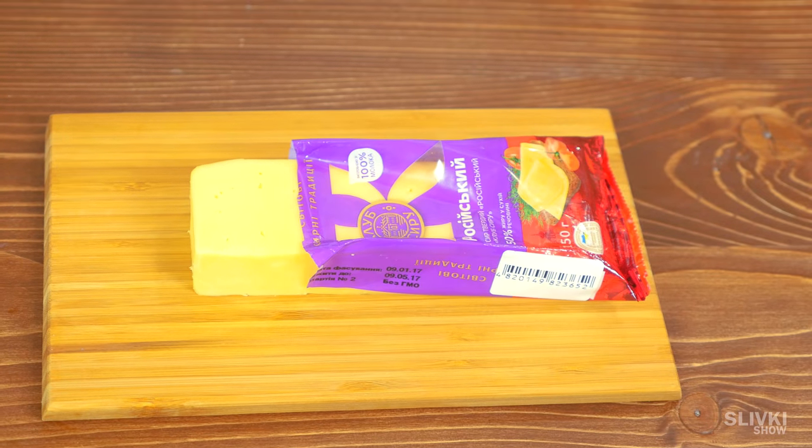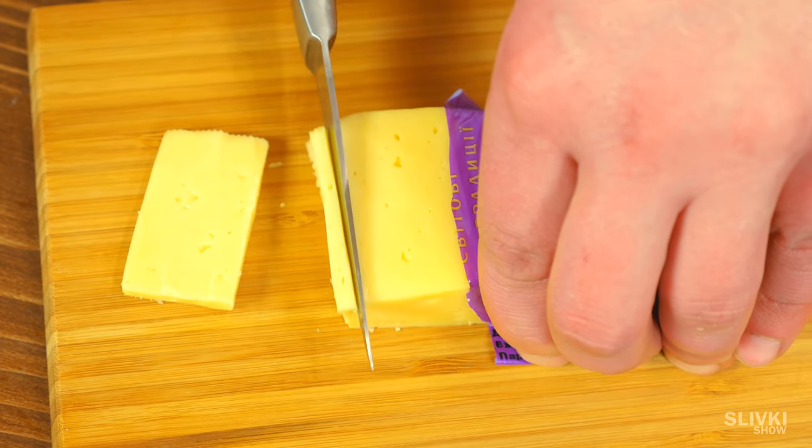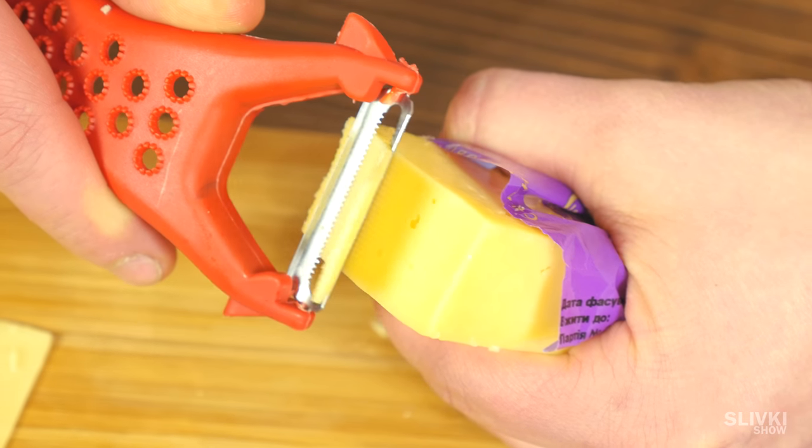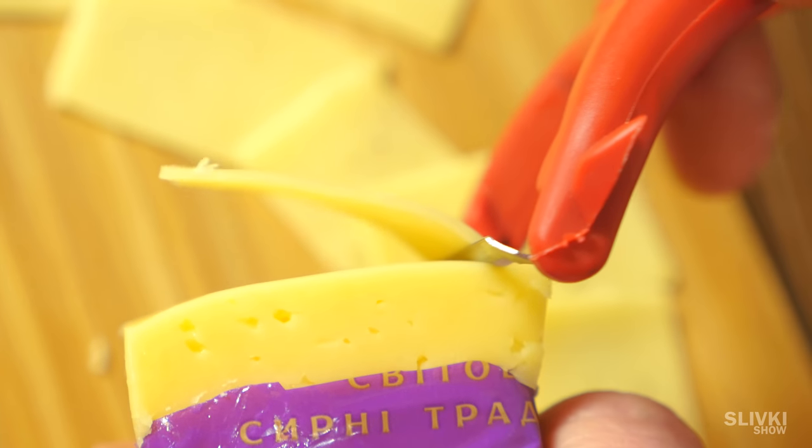When you need to cut cheese fast and thinly but the knife isn't perfect for this, take a peeler for veggies. It's superb for this task — cuts easily and smoothly.